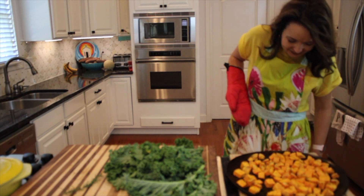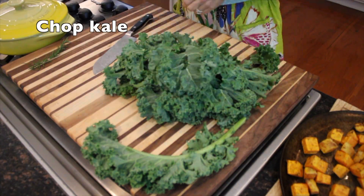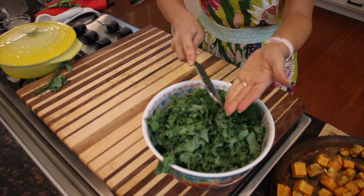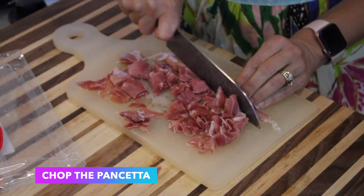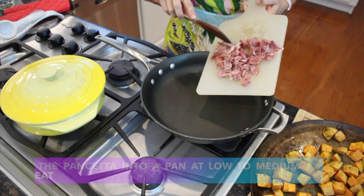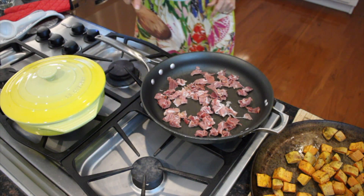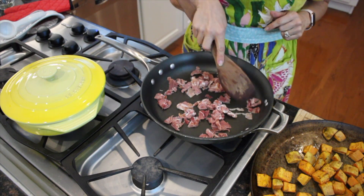Don't these look delicious? Okay, we're going to chop some kale now. We want some crunchy edges here — we want to render some of the fat out of the prosciutto so we can wilt our kale.